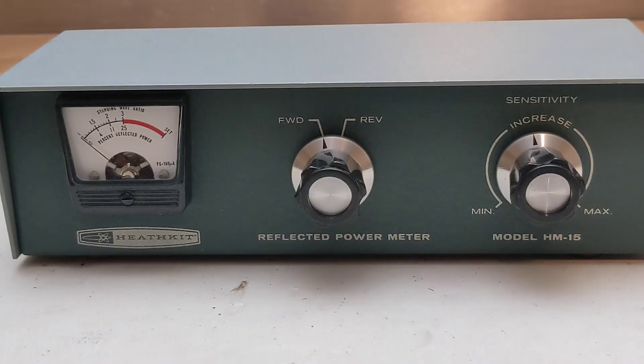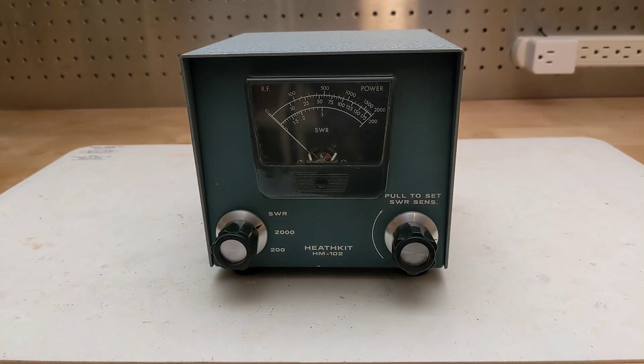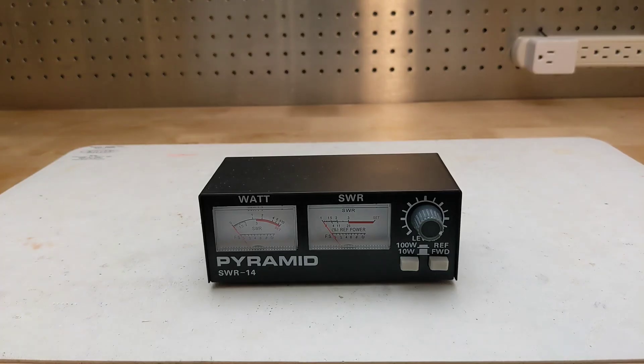Basic SWR meters, like this Heathkit HM11, just show SWR and percent reflected power on a single meter. Some, like this Heathkit HM102, can also report the output power level in watts. Another common type uses a second meter for output power in watts, as well as providing a field strength meter function.